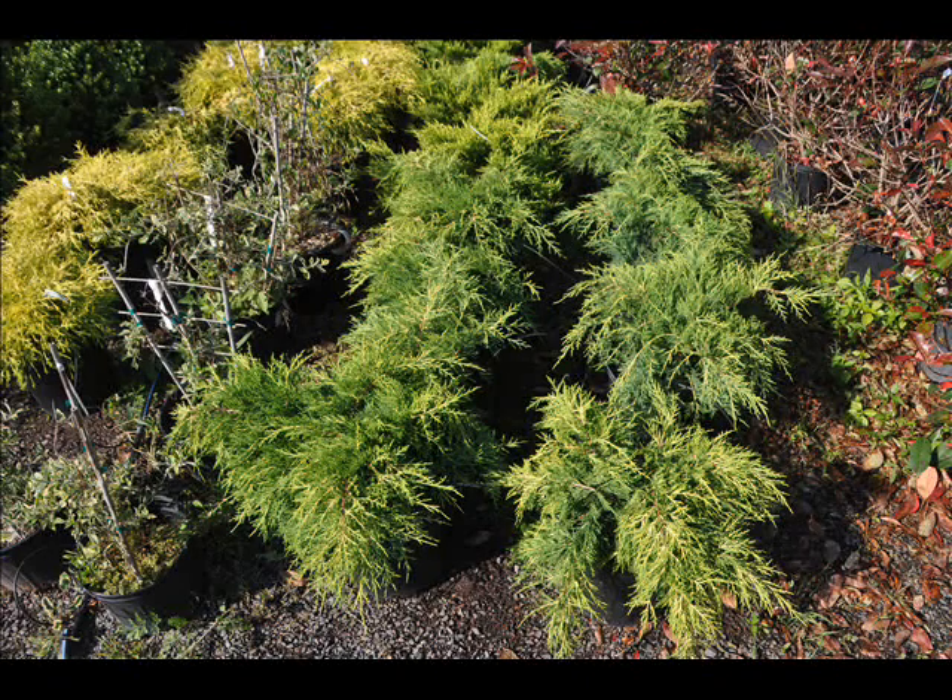Old gold junipers retain their color well in the winter. Their color is definitely most intense during the warmer months, but looks good throughout the colder temperatures as well, better than many juniper varieties. It must be planted in full sun to maintain its best color.